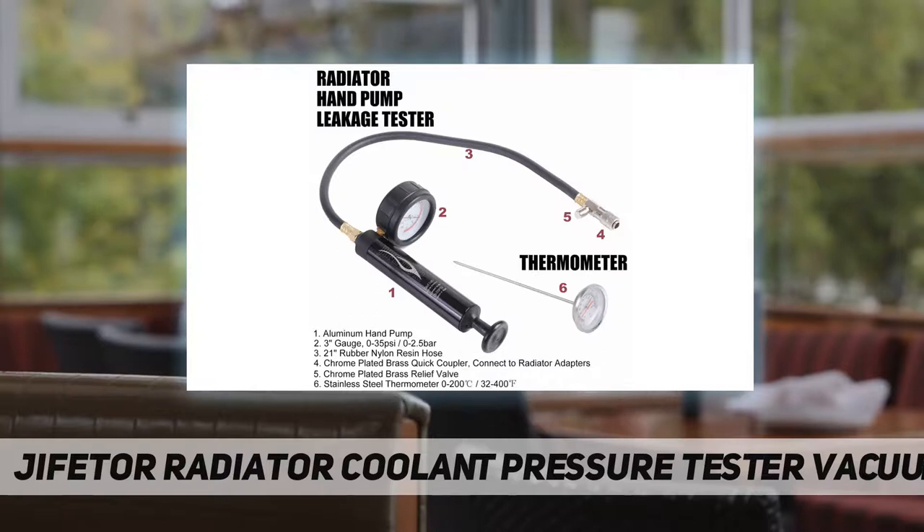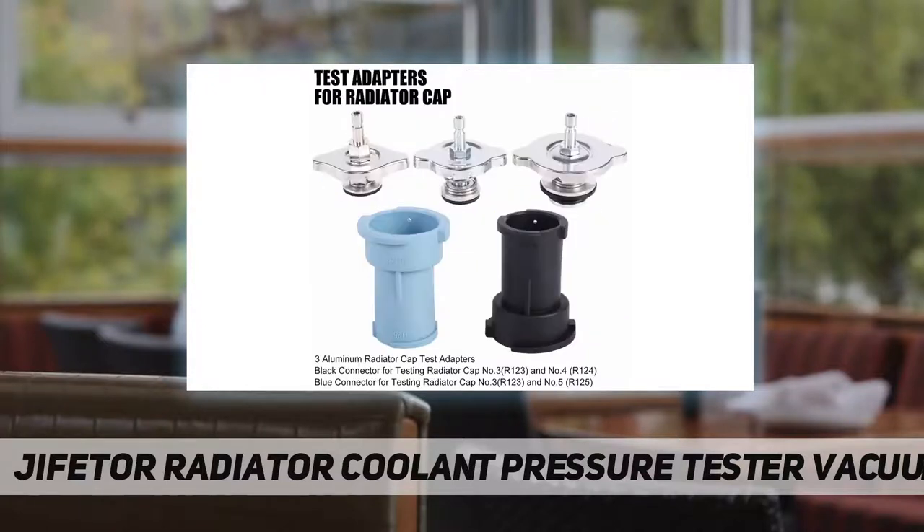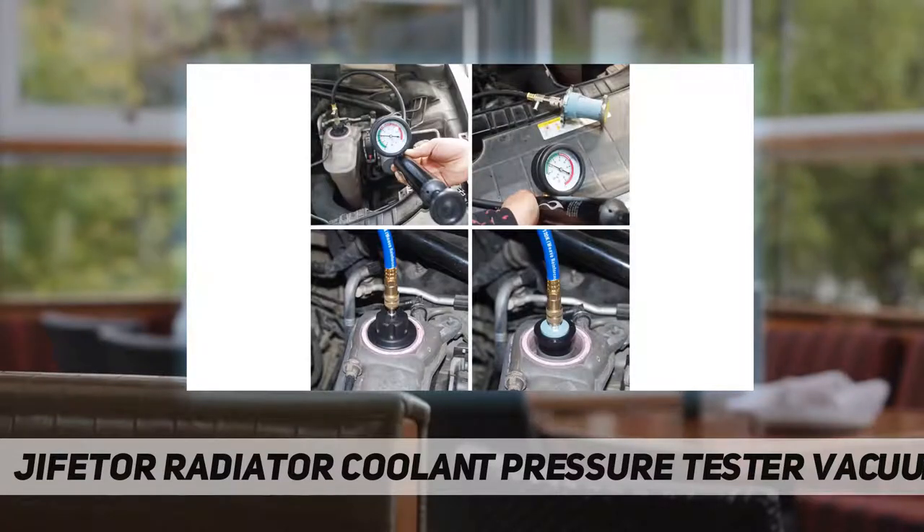The coolant vacuum refill tool uses a vacuum pump to extract air and form a vacuum to draw coolant into the cooling system. Adding coolant under vacuum means there is no large air pocket, avoiding warping or other engine damage.